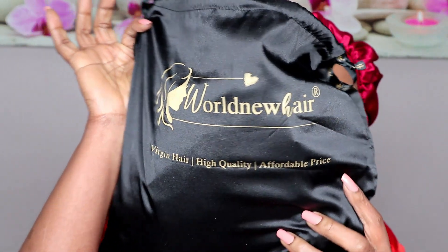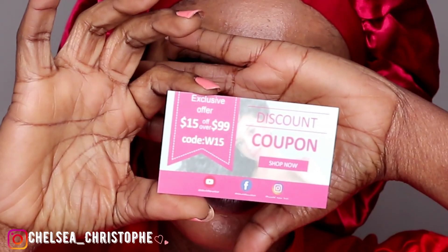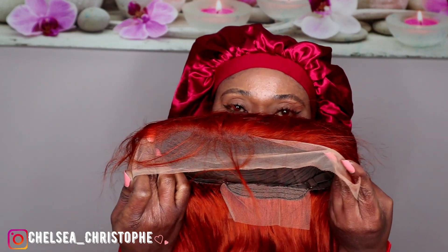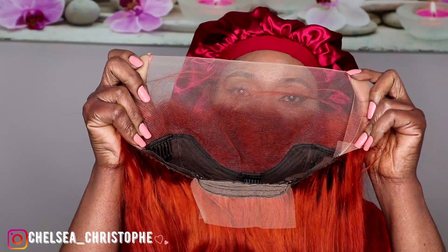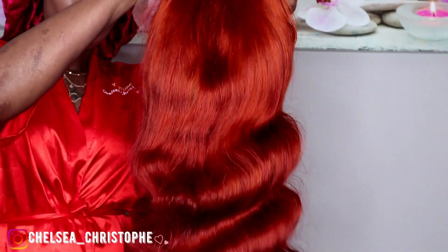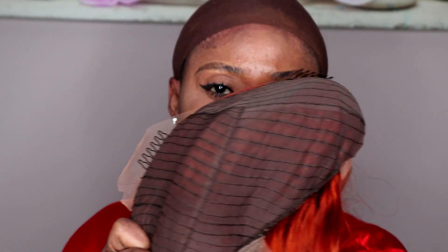Welcome back. The hair I will be revealing today is from World New Hair. This is 24 inches. The color of the wig is ginger color and it's body wave. I don't know why it's showing red on camera. The wig color is actually ginger — it's orange color. I don't understand why it's showing red on camera; I think it may be because I'm wearing red.